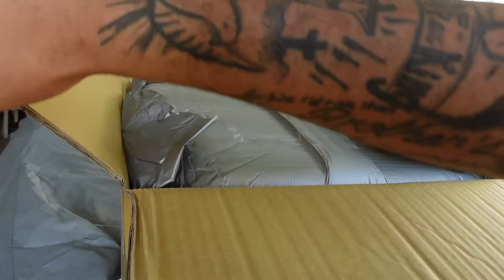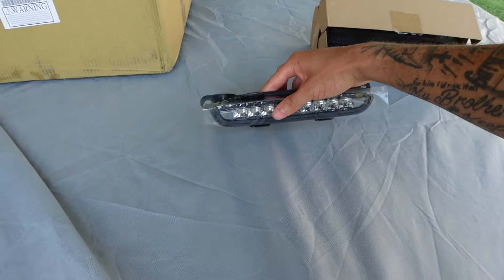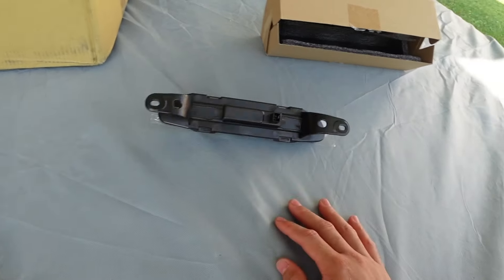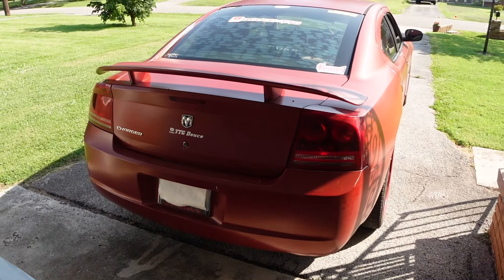I'm going to leave this box outside of the car for now. Leave y'all opinions in the comments. The next video will be installing the third brake light, which should be just one bolt, two bolts, the plug — push it in, bolt it back down, and rock out like that. My camera's overheating. Let me know what y'all think about version 2.0 of my daily.